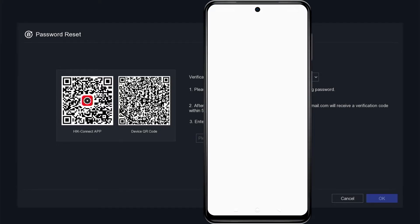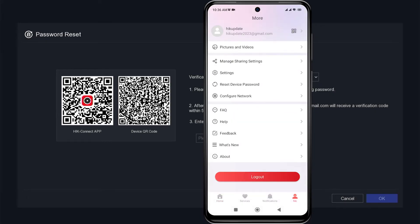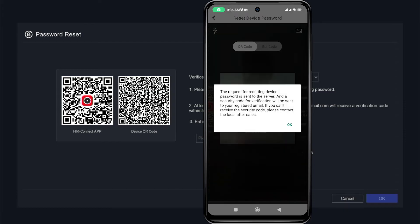Next, open the HikConnect application and go to the PME tab, then select Reset Device Password and scan the device's QR code on the DVR monitor screen.